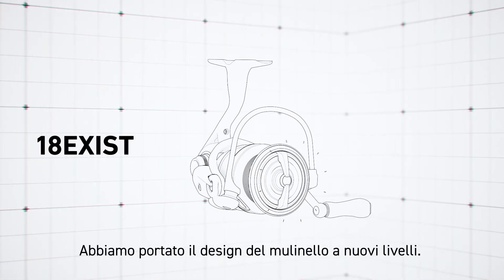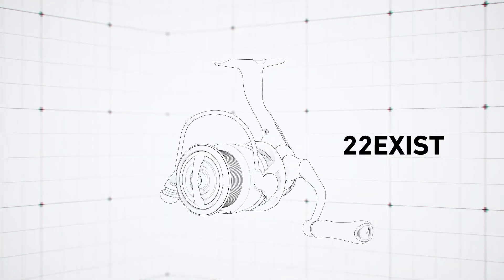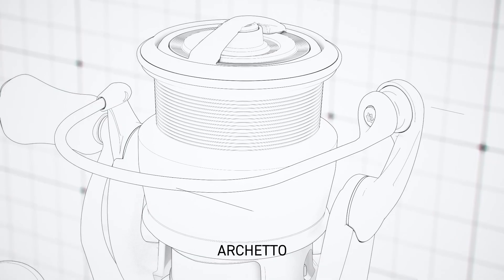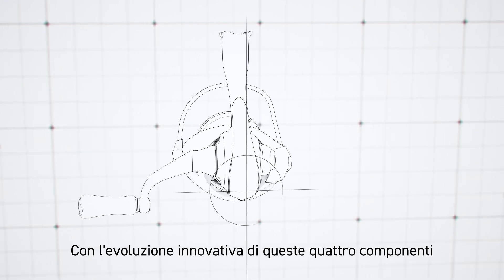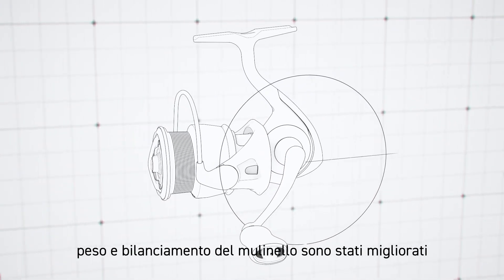We have taken the design of the reel to new heights. Rotor, bale, spool, main shaft. With the innovative evolution of these four components, the weight and balance of the reel have been improved.